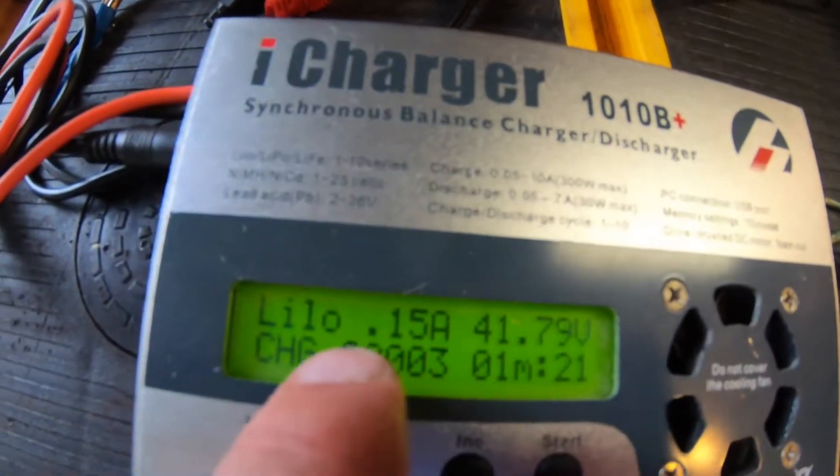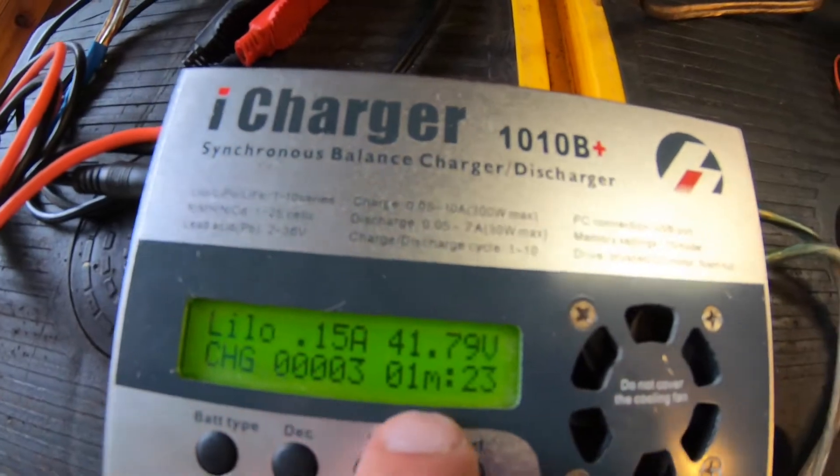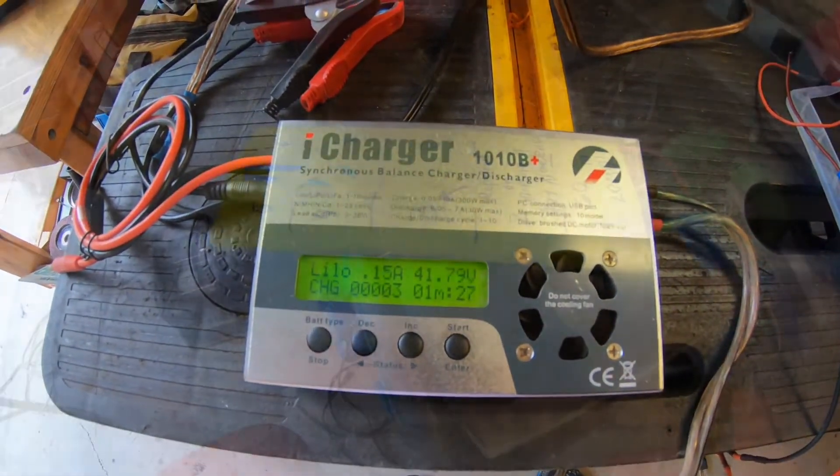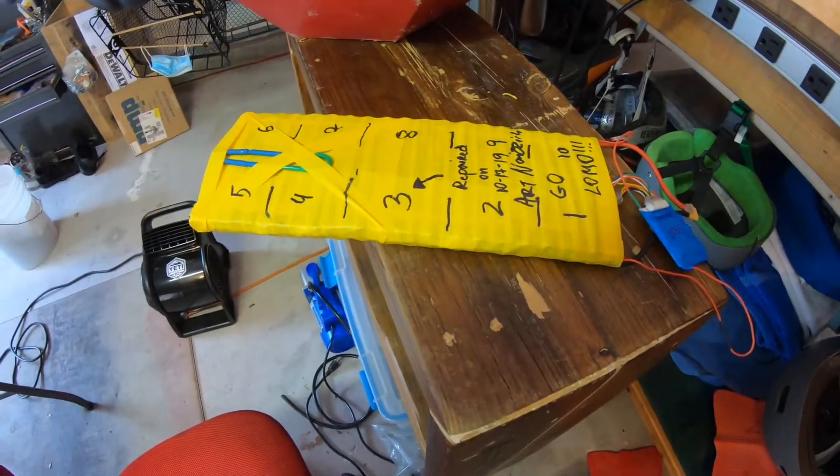It's nearly fully charged so it's not going to be charging fast, but job done. That's it — hopefully it helped.